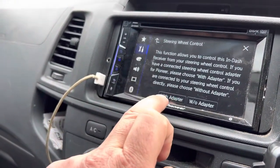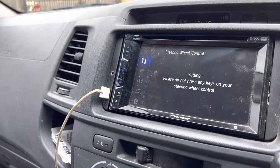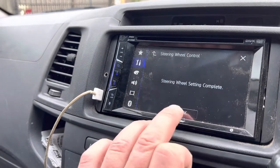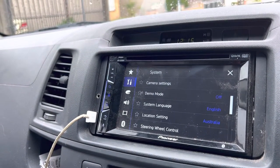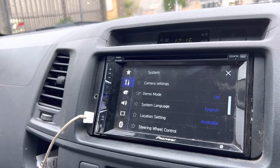Mine's with the adapter — press that. Don't press any buttons while it goes through this process, and then it comes up: your steering wheel setup is complete. But what was happening with mine was that each time I would turn the ignition off and lose the power to it, I'd lose the steering wheel control function.